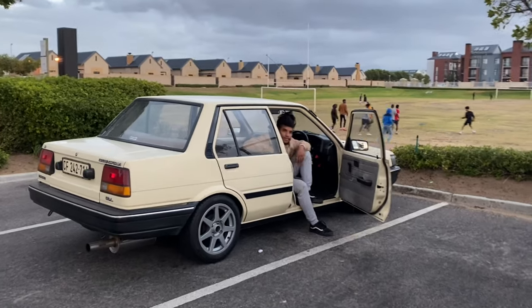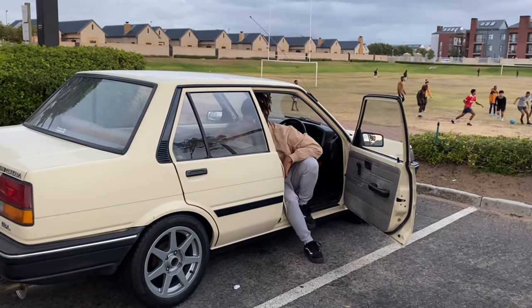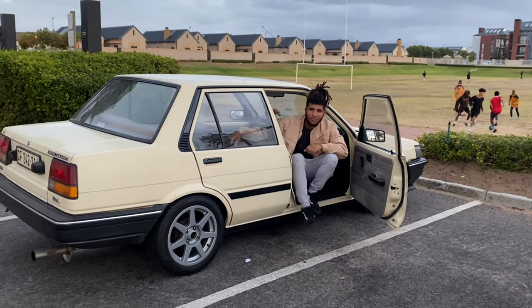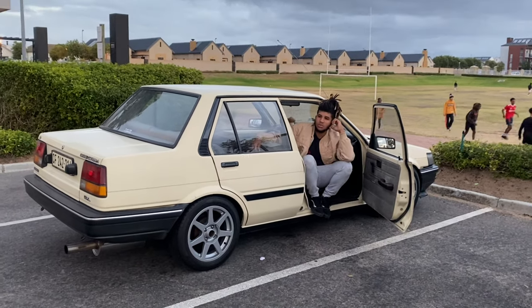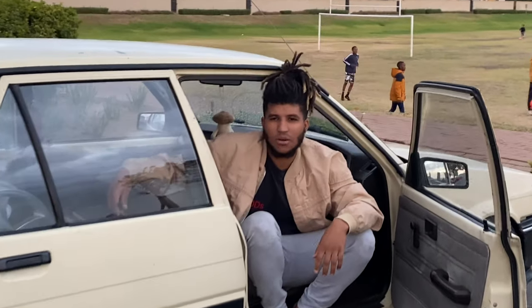So there you have it guys, that is the end of today's video. As you guys saw, Duane picked up a nice set of blades that will most probably be going on this car. I just need to find a nice set of tires now - a low profile, something lower than 195/50. So if anyone has a set of tires for sale, anything lower than a 195/50 would do, please DM me. I will also leave Duane's Instagram handle in the description of the video.